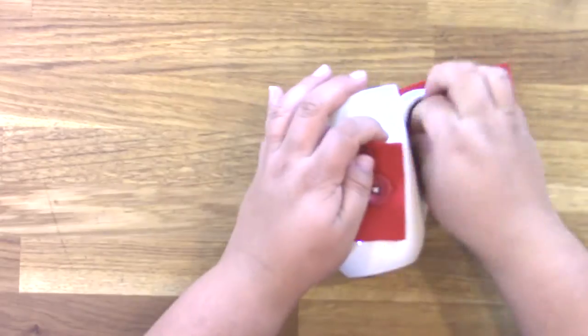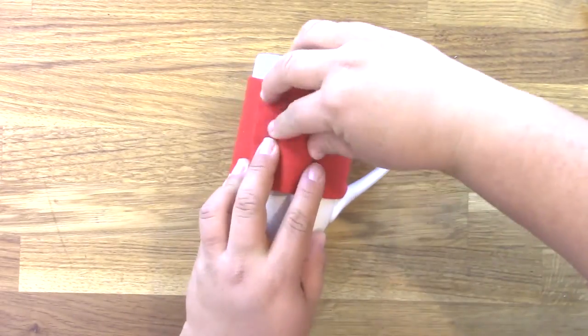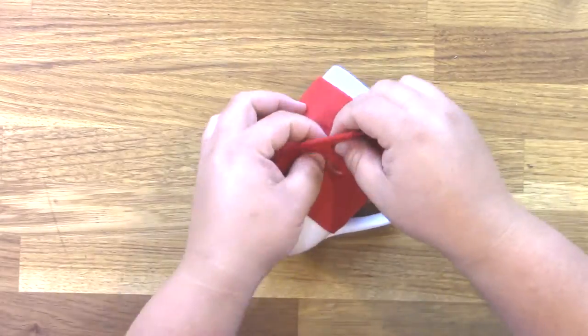Next, you'll wrap the little sleeve around the mug, pinch it over top of the button, and then cut a slit with the scissors to make a buttonhole.